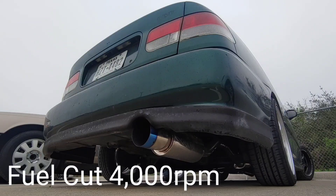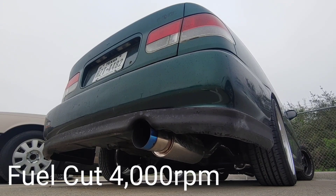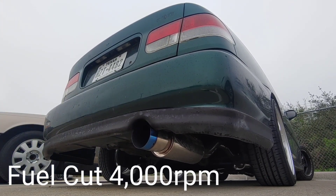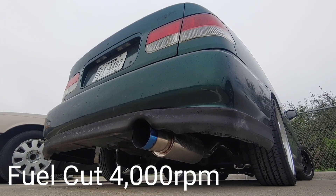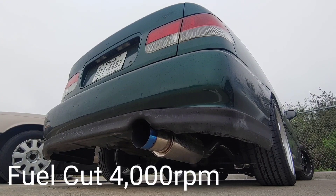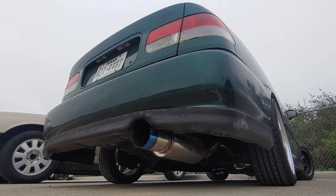Number one — so this video coming up, this is what a factory rev limiter is like: it's only fuel cut, ignition stays activated. This is what that sounds like.